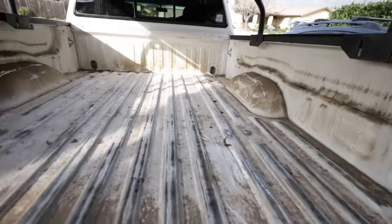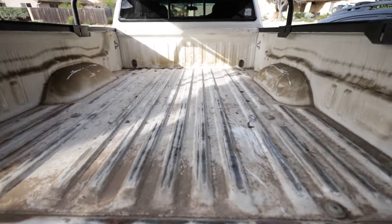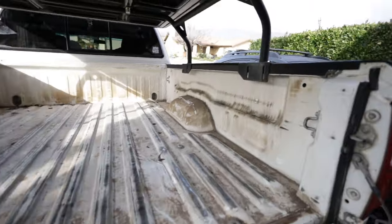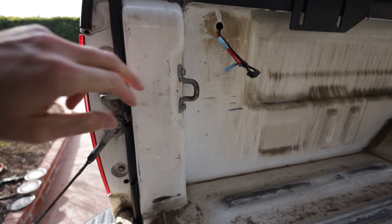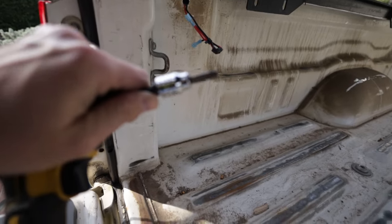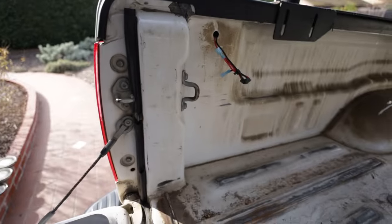That was actually easier than I thought. You basically just lift up in the middle and pull it in from under the sides — even with the tent rack I was able to get it out. The first thing we're going to do is remove the tie-downs using a Torx T40.